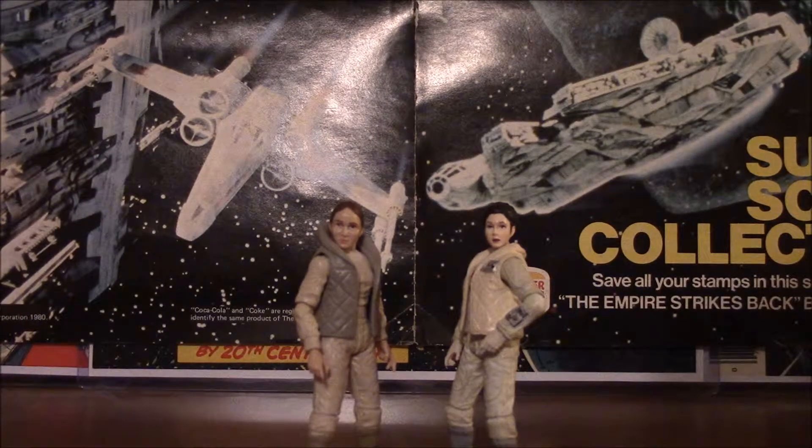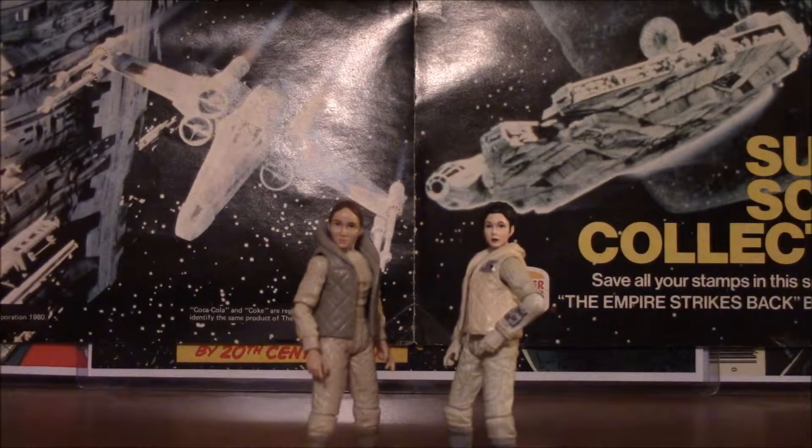Let's look at the accessories for both figures first. They came with very similar accessories. I believe Leia only came with one and it was a blaster.